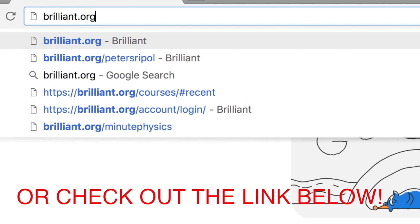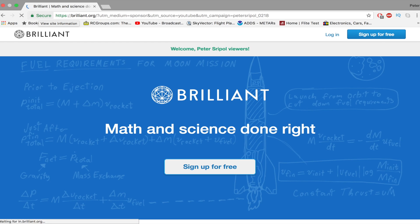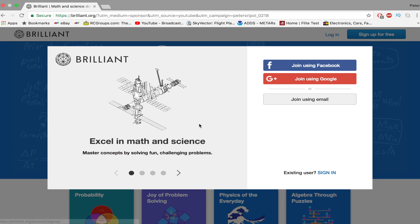To support lifelong education and learn more about Brilliant, go to brilliant.org and sign up for free. The first 77 people that sign up will get 20% off the annual premium subscription. And that's all I have for you - back to the video.